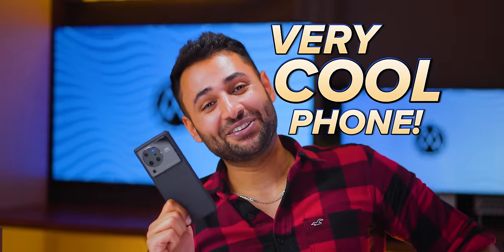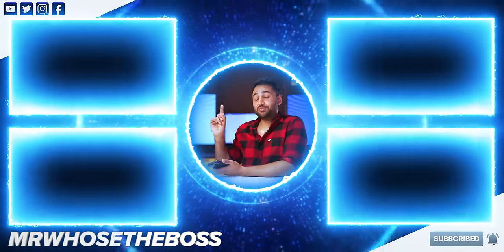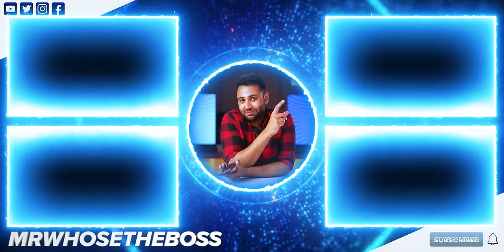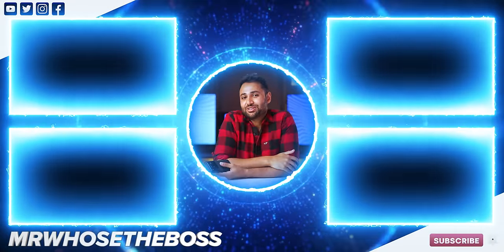Very cool phone. To check out my hands-on with Apple's robot, that video is here. Or to find out if Sony phones can keep up with the competition, that video is here. My name is Aaron, this is Mr. Who's the Boss, and I'll catch you in the next one.